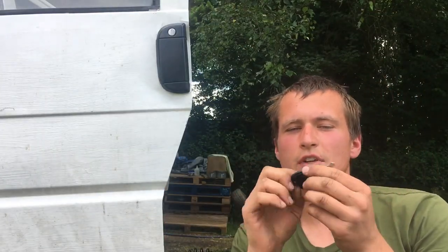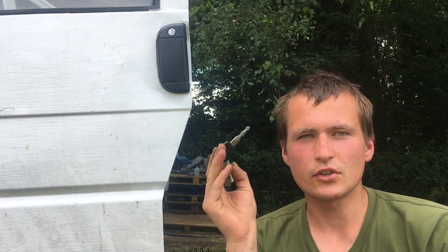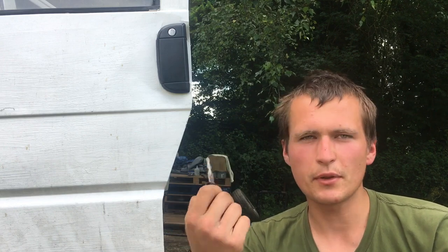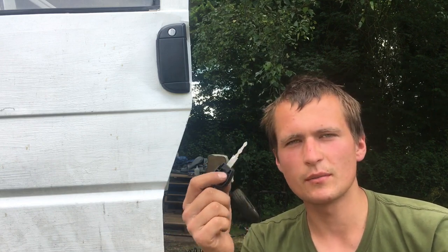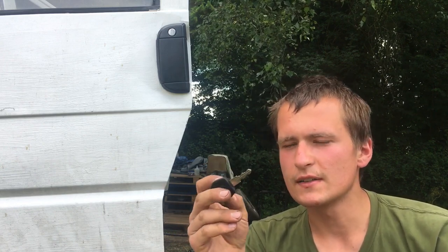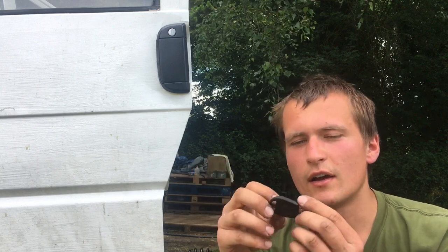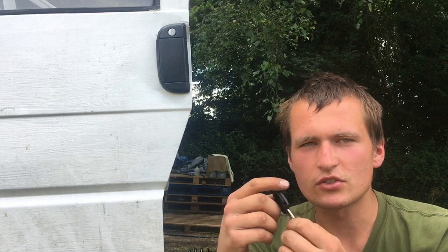In this video I'll show you how to get your key matched to the locks on your door handle. If you replaced your ignition switch barrel like I did, then it's not matching to the door handles on your door. It's quite simple really, so I'll just show you how to do it.